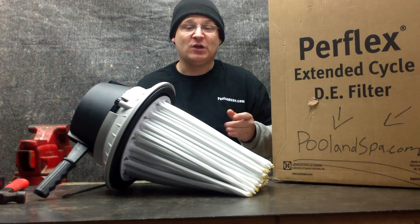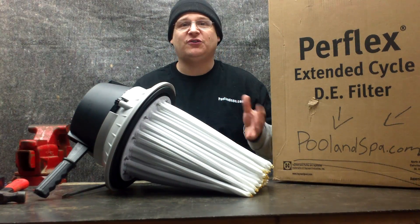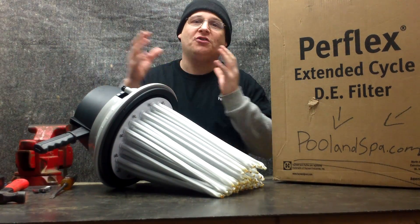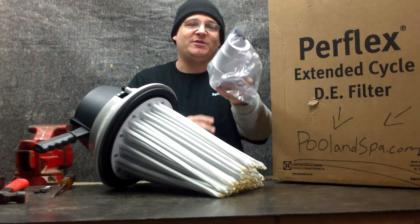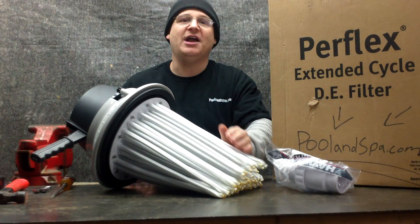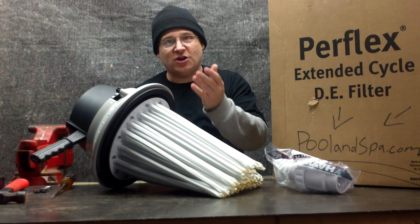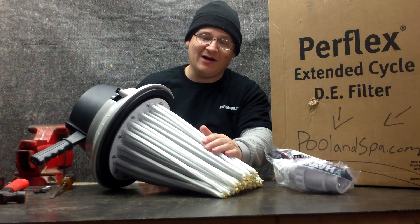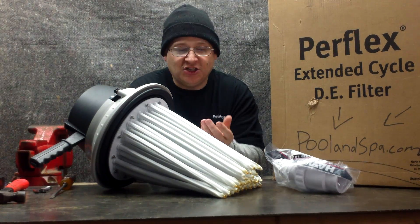Then all the dirt and everything gets stuck to the diatomaceous earth. After a while it gets full like a vacuum cleaner bag, and that's when you backwash — you bump this handle up and down like this, and that shakes off all the diatomaceous earth. Then you open up your backwash valve on the filter tank and wash out all the diatomaceous earth. These fingers become totally clean again and you're back to square one. You start the pool filter, add diatomaceous earth, and your filter runs until it builds up pressure, then you backwash it to clean off the earth once again. That's the whole complete backwashing cycle.